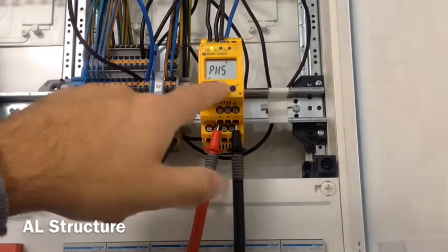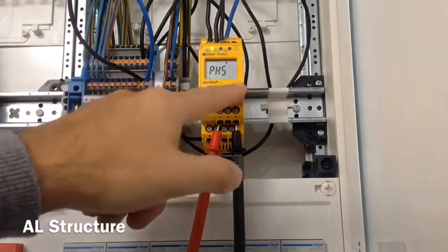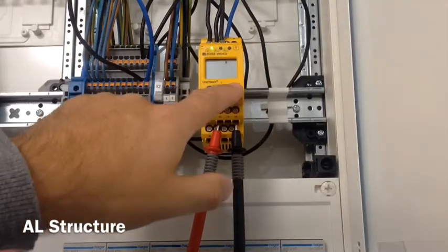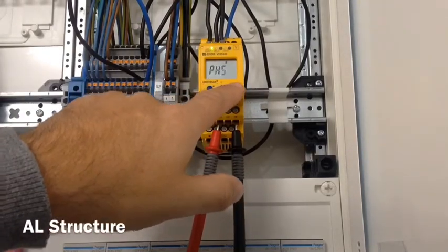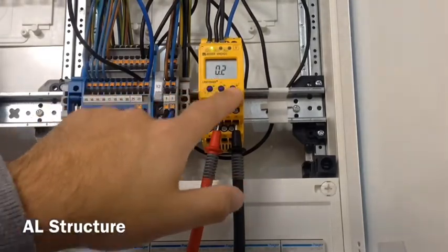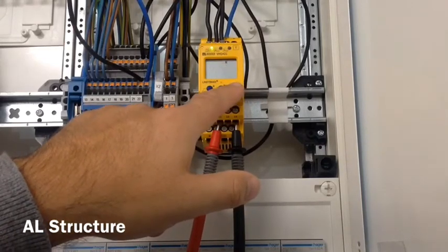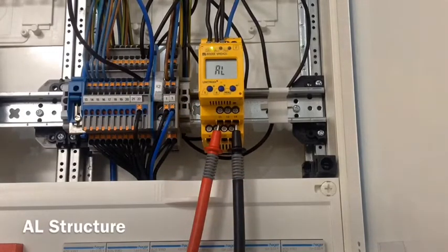We can change the phase rotation — we can have it on or turn it off. We want it on, and we can set the direction: left for anti-clockwise, right for clockwise. We want to leave it on clockwise. To exit this menu, we use the escape button and we're out of the alarm settings range.